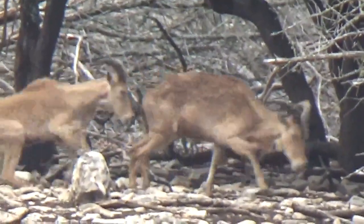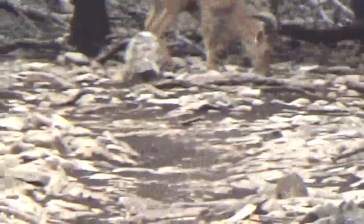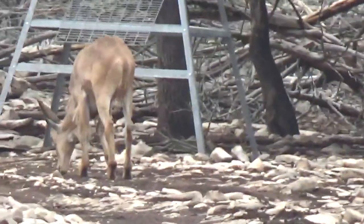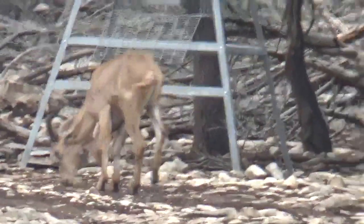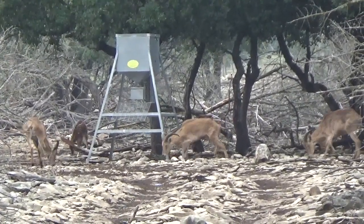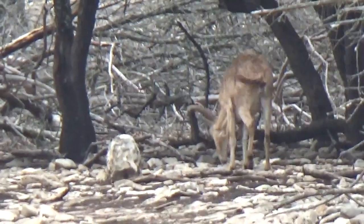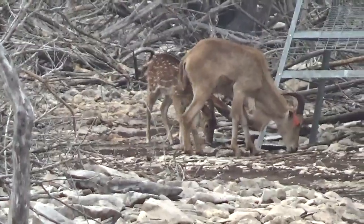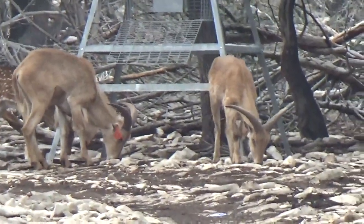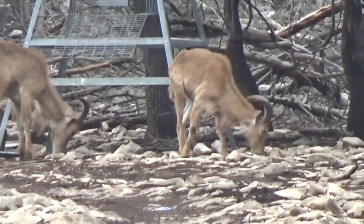Shoot the one on the right. Watch the axis coming out from behind. See the one on the feeder leg to the right? Shoot that one.